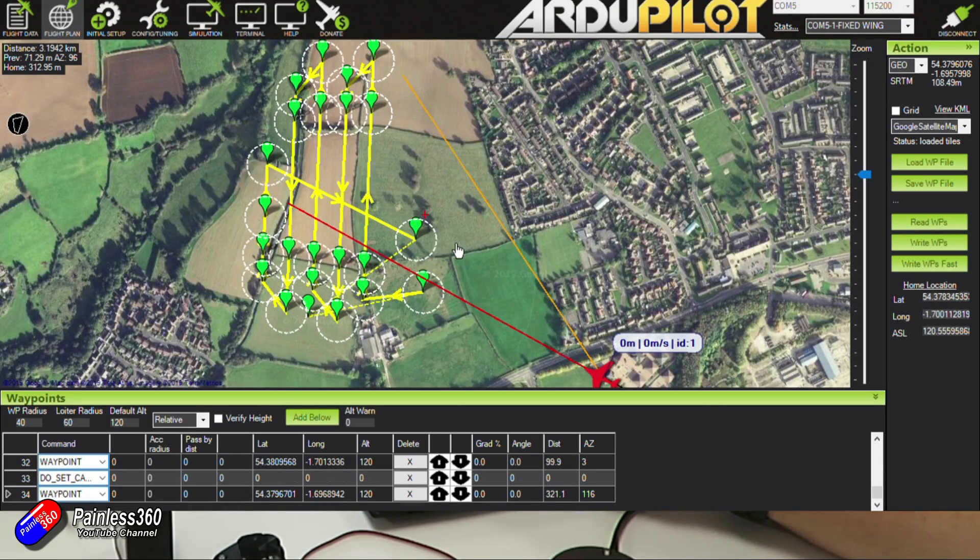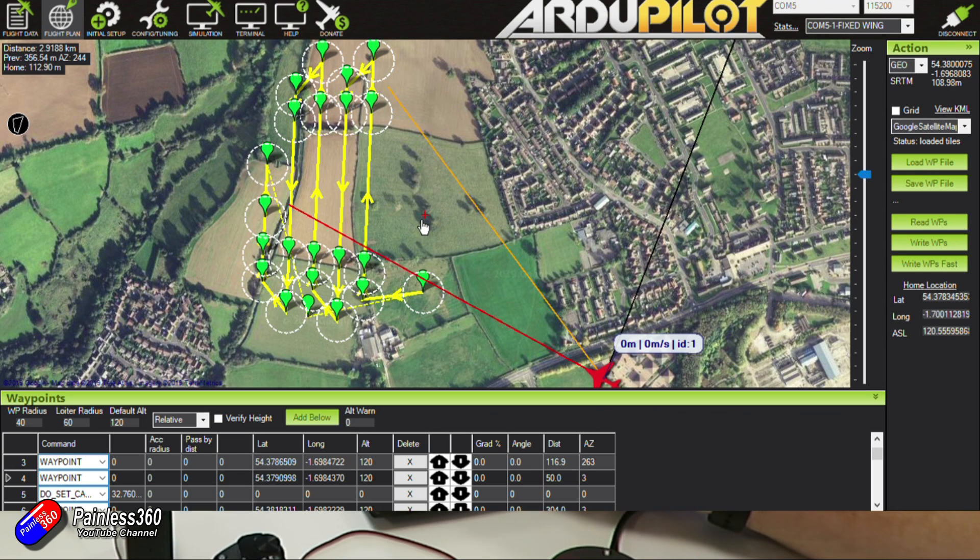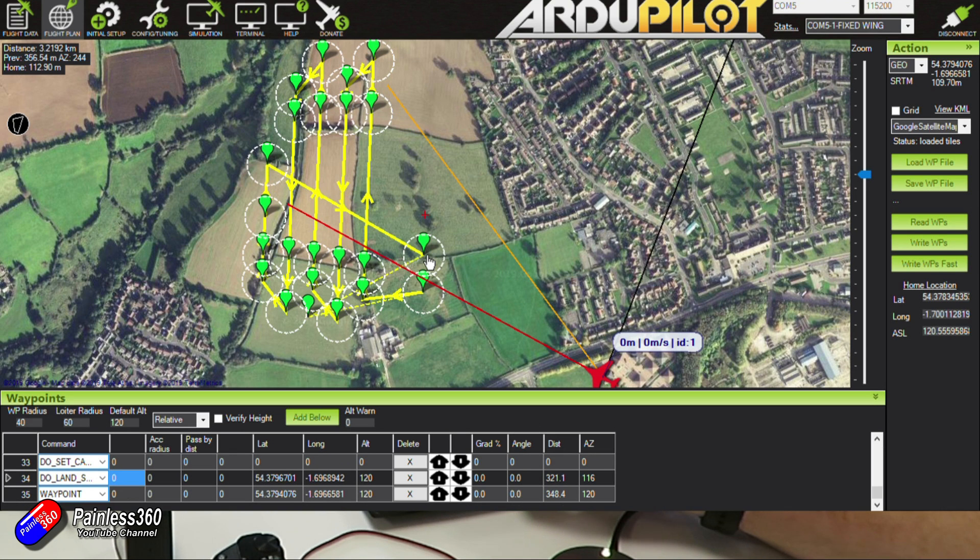So far in this mission we have a takeoff and then the survey grid. Next I'm going to program a feature to allow the plane to land in the case of a return-to-launch — activated by the transmitter, in case of signal loss or low battery. We need to define a landing sequence and use a special marker called Do Land Start. I've added an additional waypoint, number 34. I'll scroll to the bottom of the waypoint list, click on it and change it to Do Land Start. Do Land Start is just a marker in the list — it tells the autopilot, in the event of a failure or return to launch, to go to the next item on the list. I'll now draw a little landing circuit to bring the plane in to approximately where we took off from.